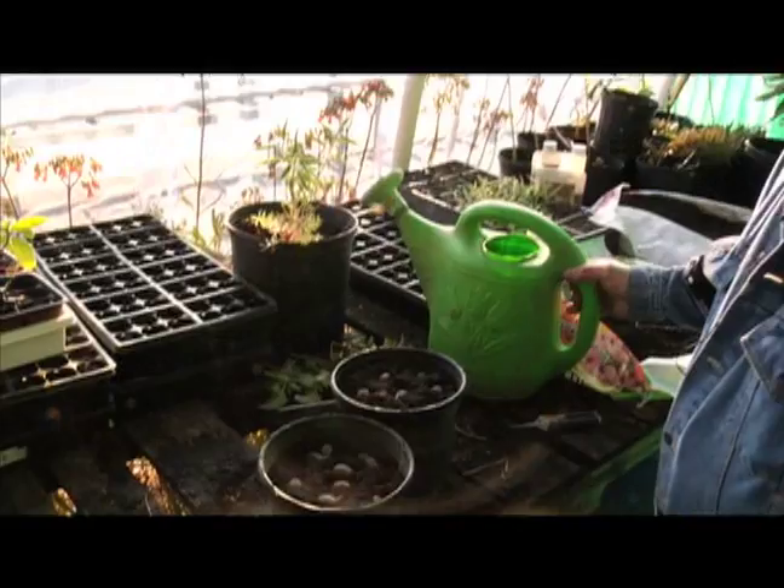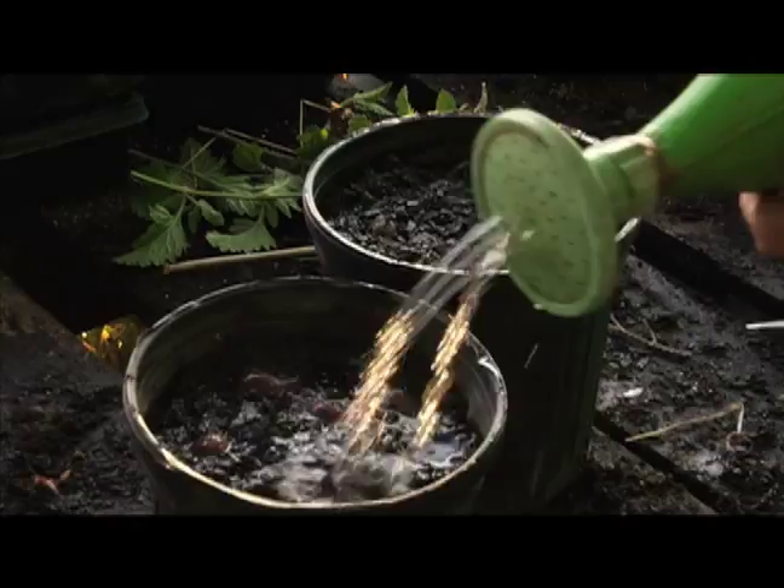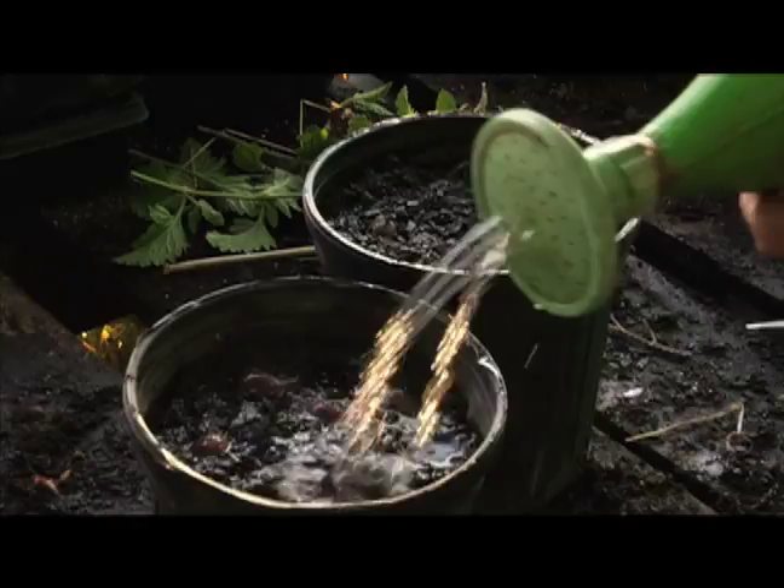For watering of the mountain laurel seeds, we've got them in damp potting soil. I'm just going to water them enough over the top to keep them damp until they sprout. It will take several weeks for them to sprout. The daytime temperature is going to have a lot to do with it.